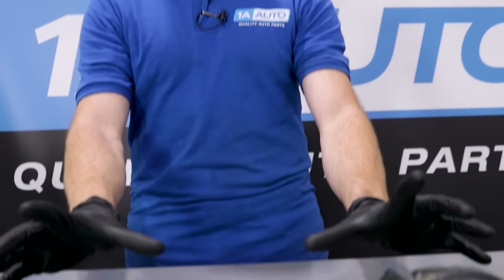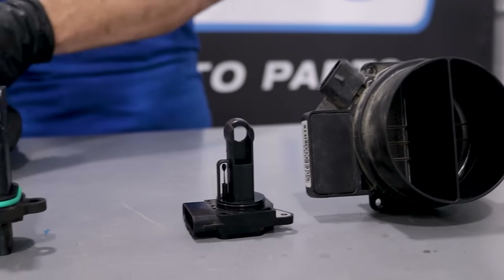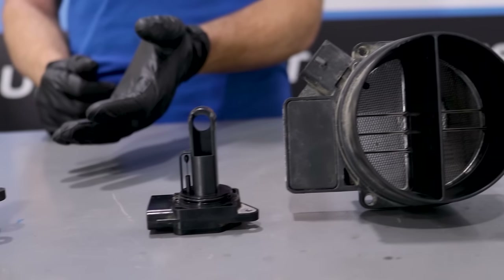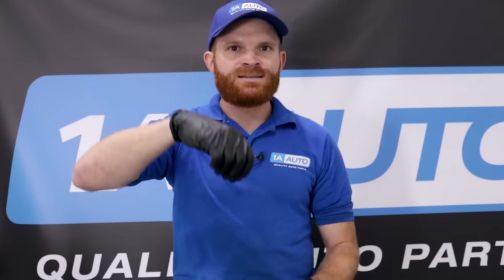Here are just some of the mass airflow sensors that we have from some of the vehicles we have here. What you're going to notice is that they have a lot of different shapes and sizes and differences overall. Some mass airflow sensors are going to have an air temp sensor located within them, so it's going to kind of be like a multi-sensor, but overall they're going to do the same basic thing — measuring the amount of volume and density of air getting drawn into the engine.